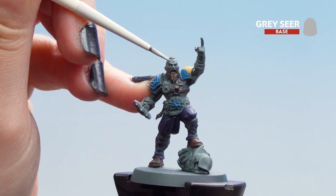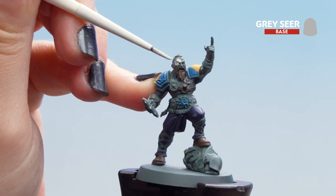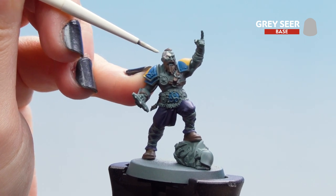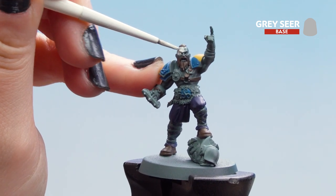We just want to make sure we don't get the Grey Sear onto any areas we've already painted, but at this stage we can always go back with any of those colours already applied. And if you think it's a little too thin, don't worry — you can always add a second coat afterwards.